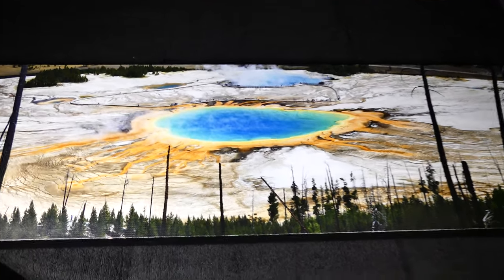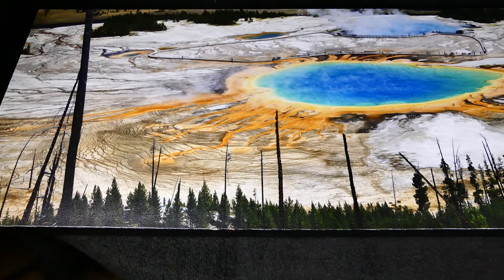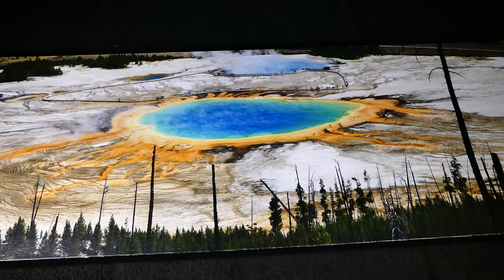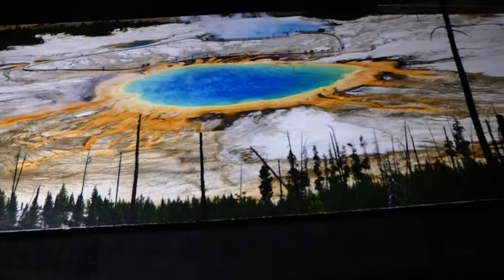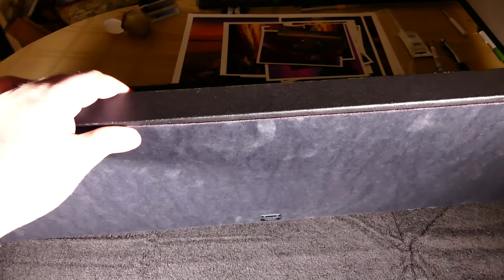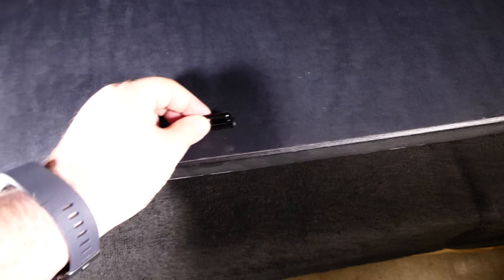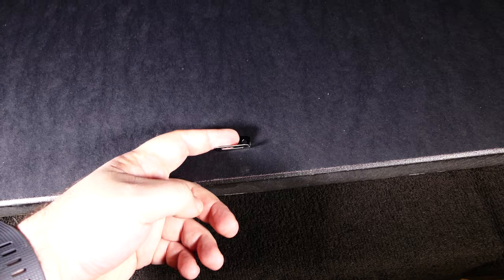This is a canvas print. The colors are vivid and the blacks are fairly black. It does have a slight sheen to it, but it's not reflective — just a little bit of a sheen. This canvas has a one and a half inch depth and it is backed, so it's fairly solid. You can squeeze it and it's not going to damage it, but it's not invincible, so do treat it carefully. It comes with a hanging hook for mounting on the wall with a nail.